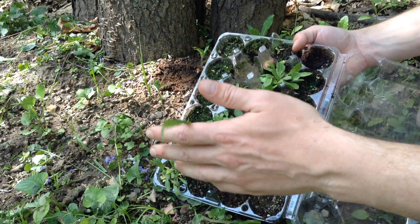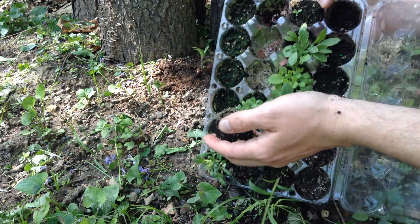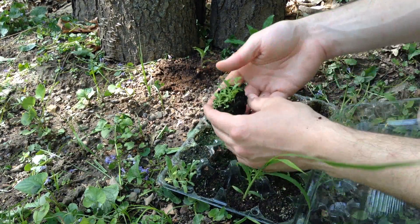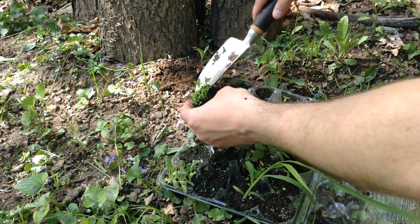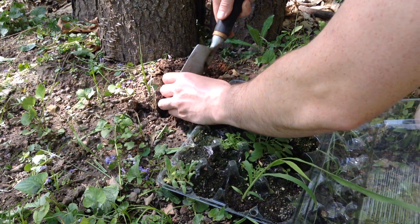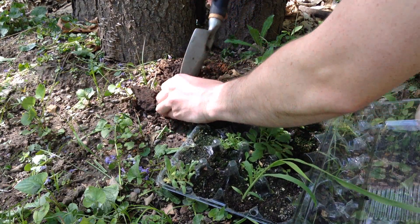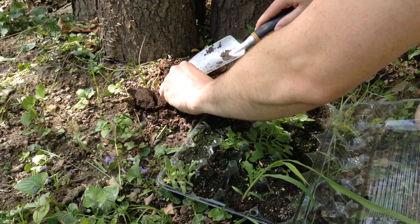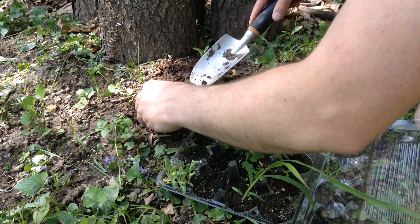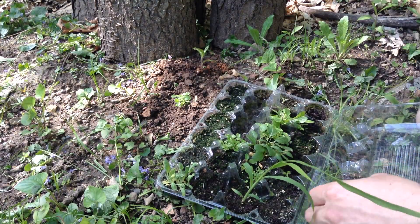A lot of these are just unknown wildflowers. I just collected seeds last autumn and now we're finally going to be able to see what we've actually got. This is just a little experiment to kind of fill in parts of the garden for local pollinators, to try and carry on a wild meadow into the back garden here.